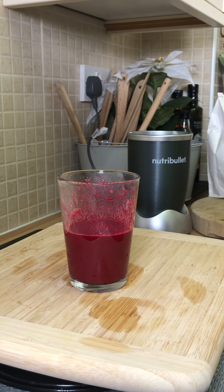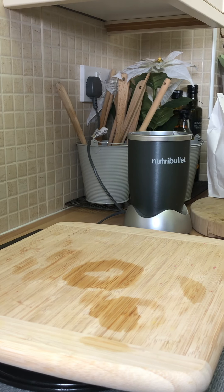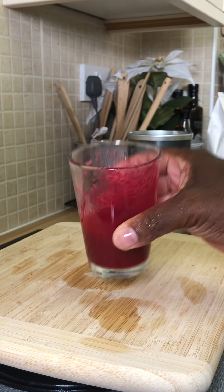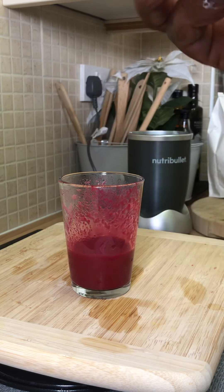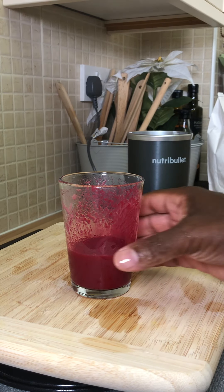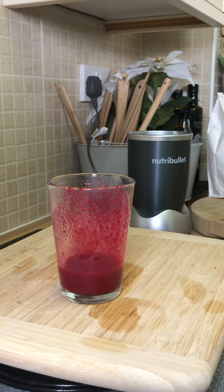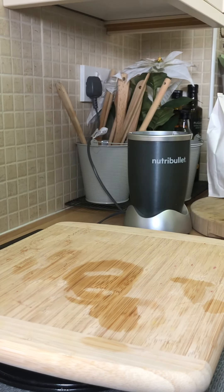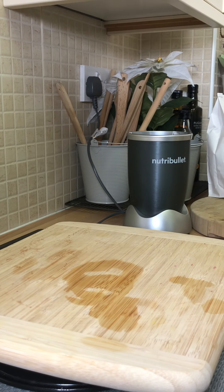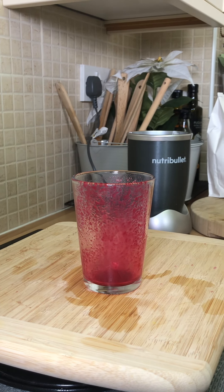This drink is amazing, fantastic. Look at the richness of it — you've got orange, ginger, lemon, and the beetroot. Wow, what a drink! That is fantastic and amazing from Chef Ricardo. We're gonna have to do another one, guys.